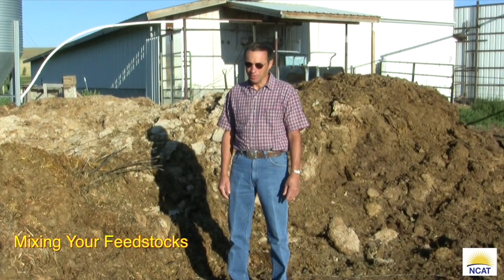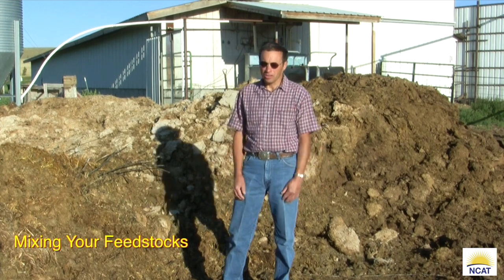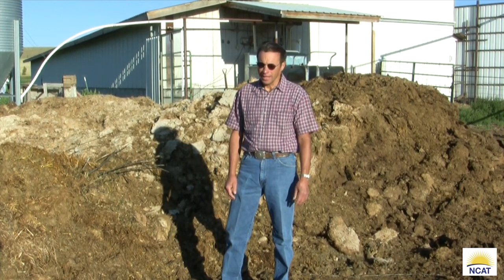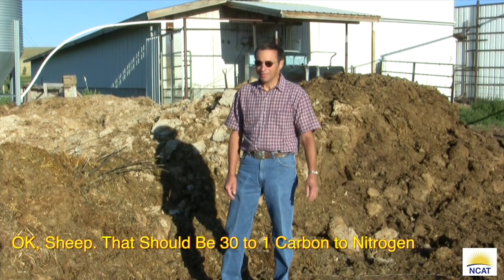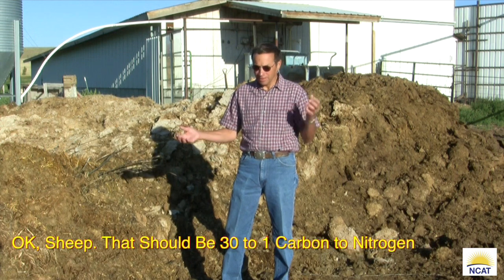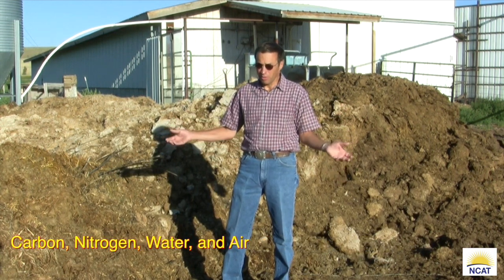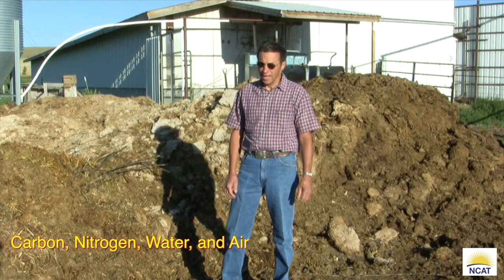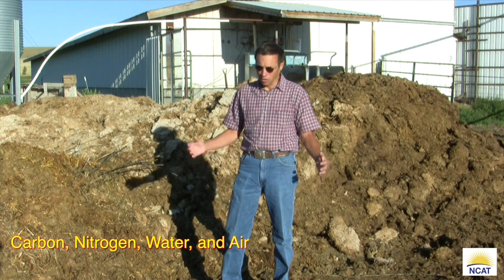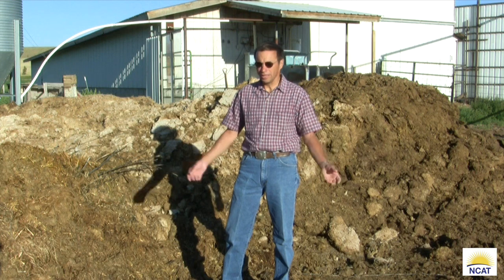Anybody can make compost. Technically you want to have about a 20 to 1 ratio of carbon to nitrogen. All it is: you've got carbon, you've got nitrogen, you've got water, and you've got air — those are the four things you need for compost. It's the correct mixture of all those that encourages the bacteria in the pile to grow and multiply and create heat.